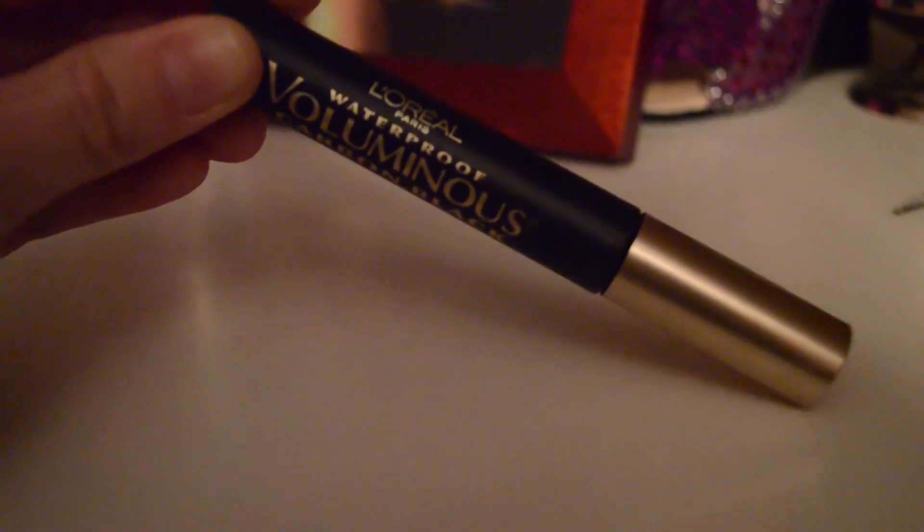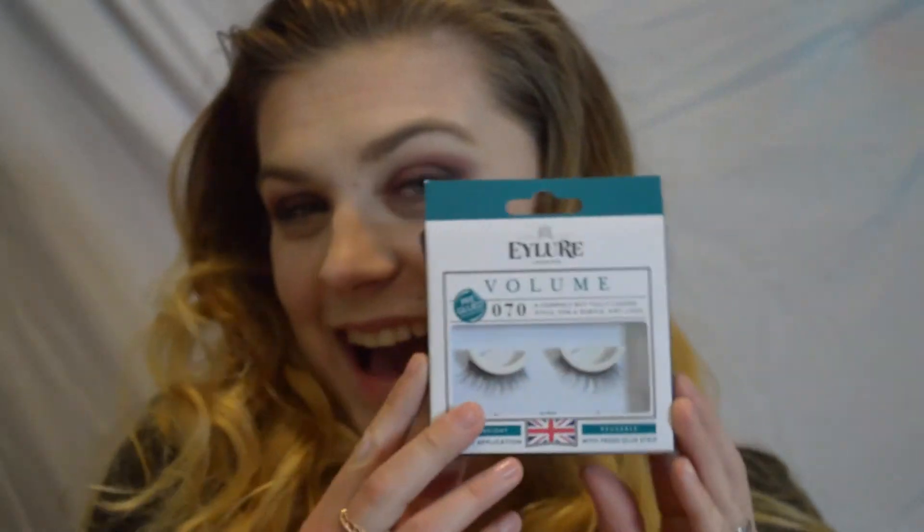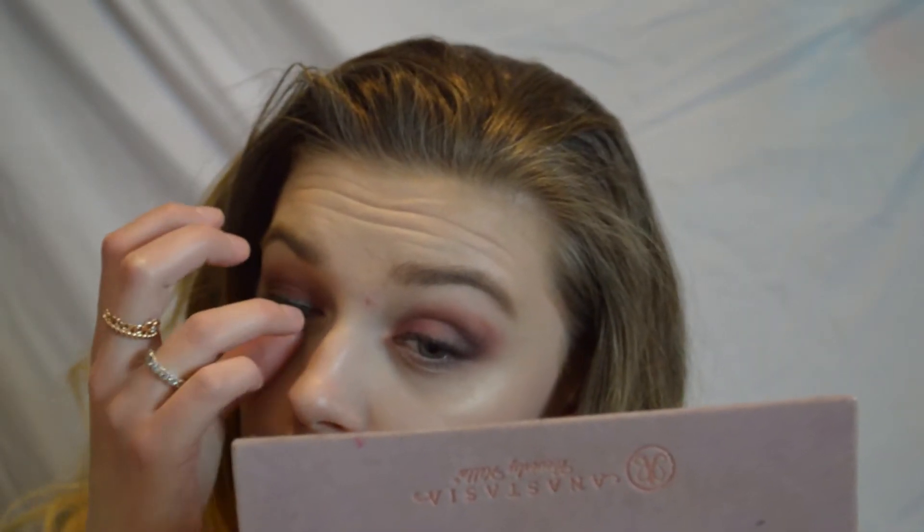I'm going to curl my lashes and coat them with the L'Oreal Voluminous Carbon Black mascara. For lashes today I'm going to be using the eye lore number 70 lashes — these were literally so perfect for this look because they're so soft and give you that really sexy look. They're not too dramatic but they're really going to intensify your natural lashes.